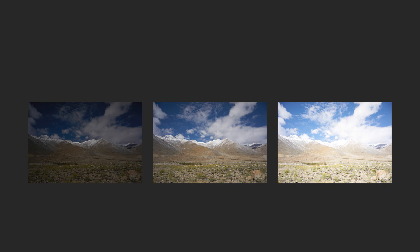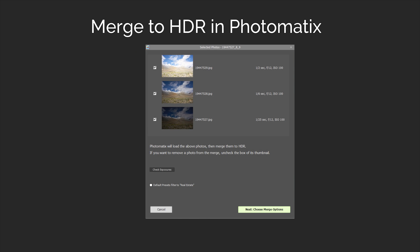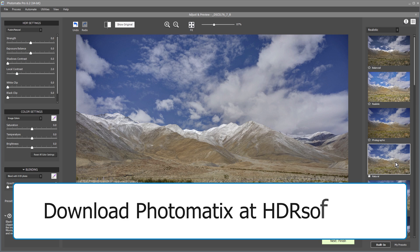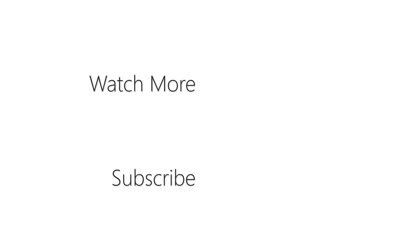Once you've taken the bracketed photos, you can merge them to HDR in Photomatix. You can download Photomatix Pro with the link on the card above or in the video's description. If you have any questions, please leave them in the comments section below. Thank you.